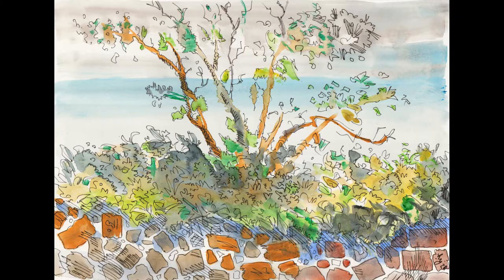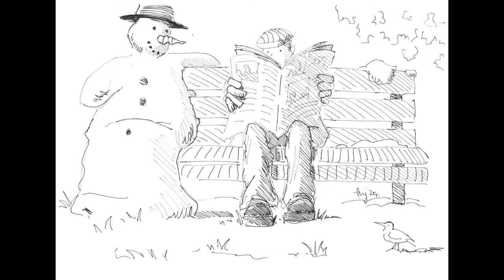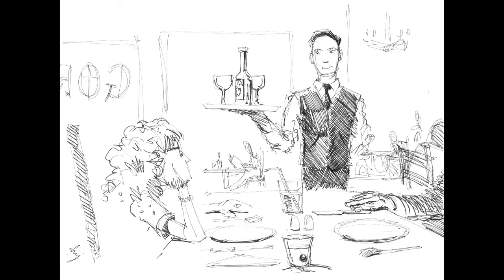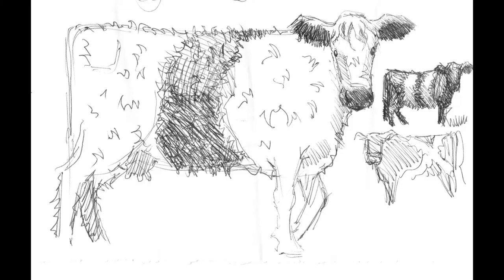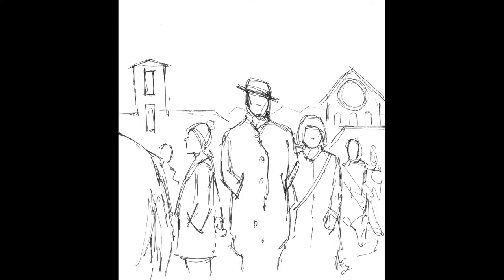Hi everyone, I'm Mike and this is the Sunday Art Show. Recently I've been doing quite a bit of sketching from my imagination and I wanted to take you through both a real-time demo of how I add color to these black and white sketches, and also chat about what I feel has worked well and how working from my imagination tells me where I need to improve.